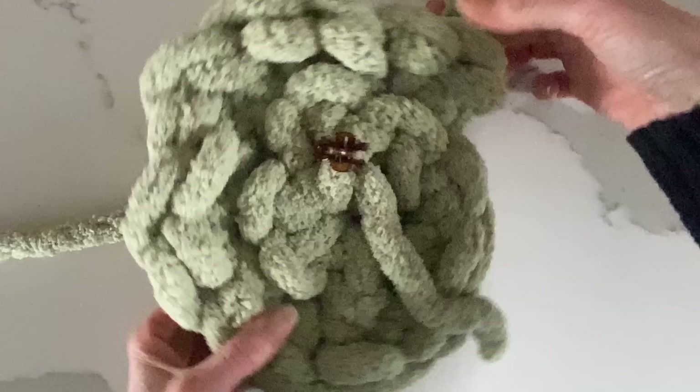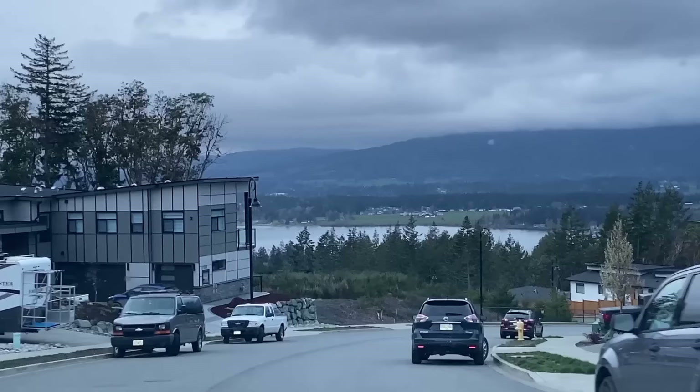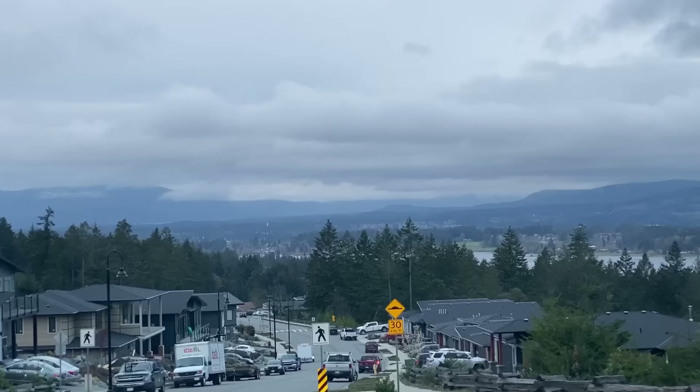Now that I'm done my second row, I'll have 12 stitches all the way around. It looks like a braid, and I like to use a little stitch marker — I just use a hair clip.